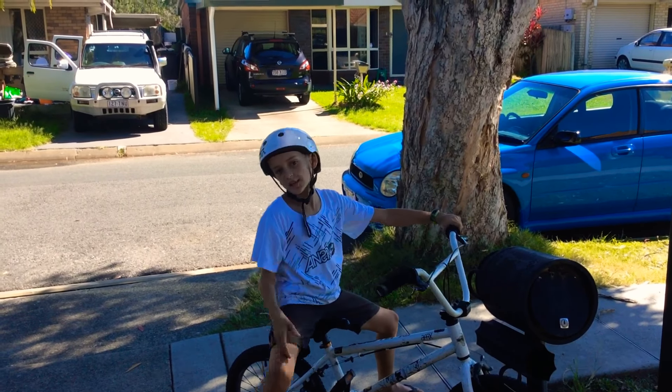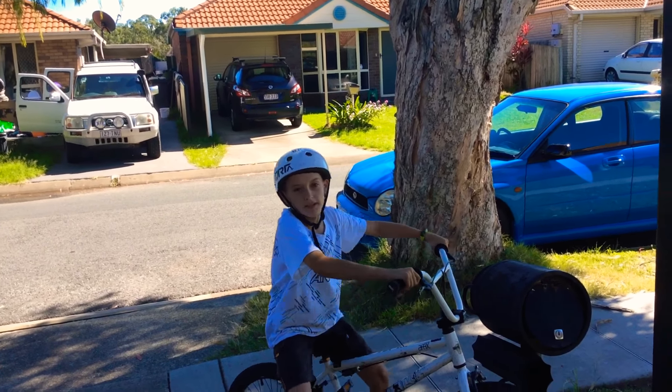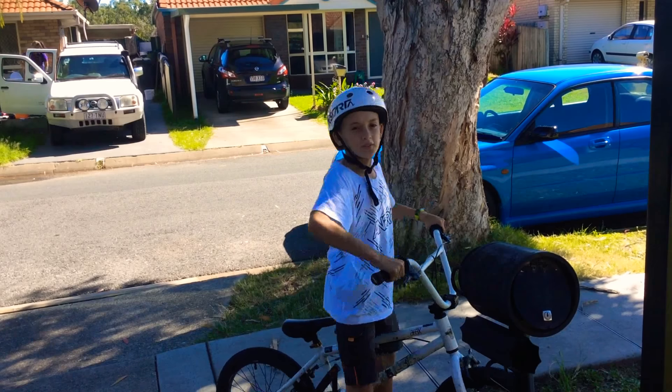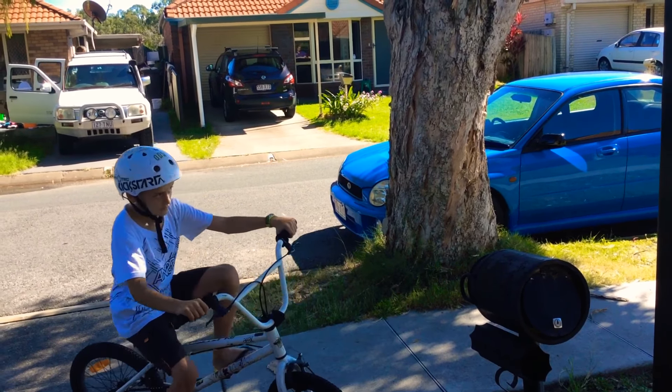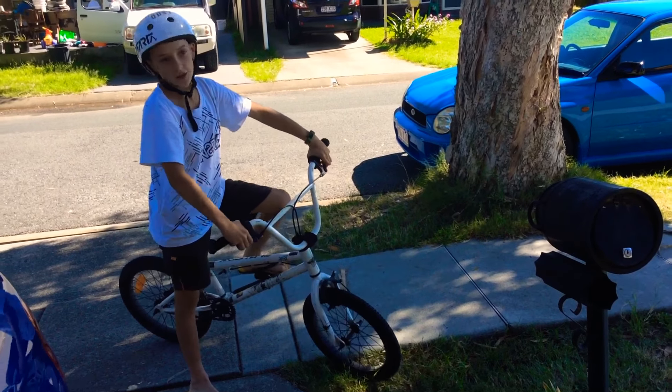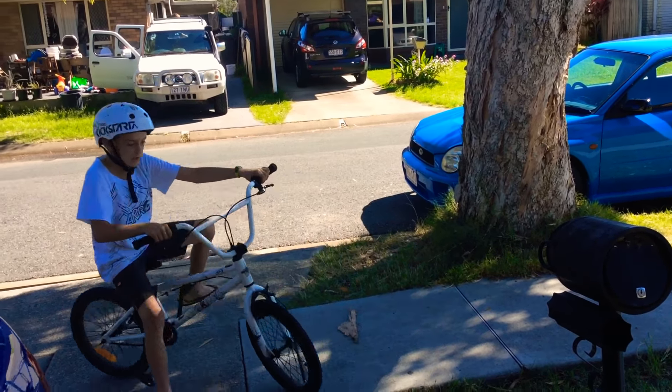Second step is learning how to control it. Me controlling it, I lean forwards, lean backwards. And putting it down is pretty easy — you don't need brakes, no nothing. So I'll show you.